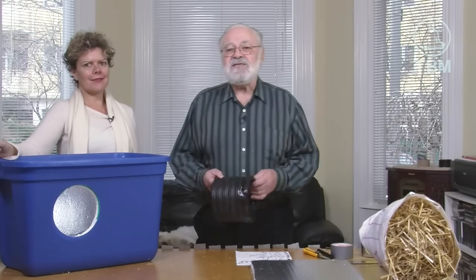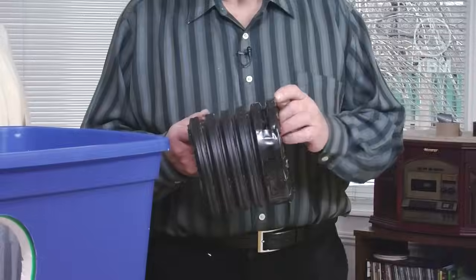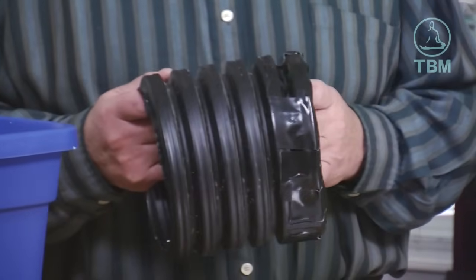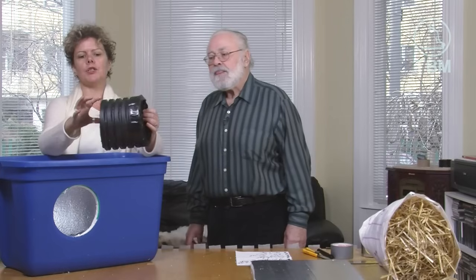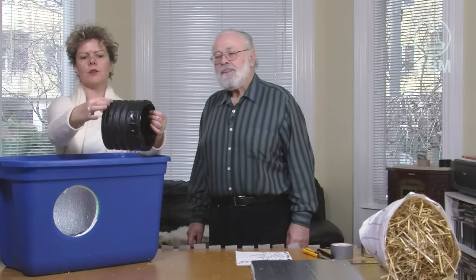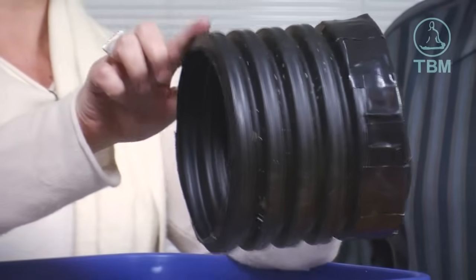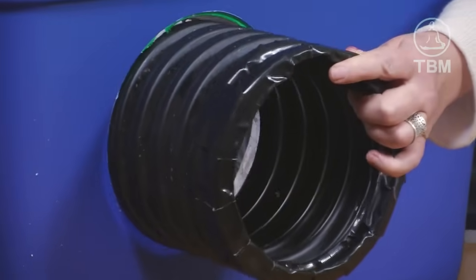Step number six is inserting the tunnel. You'll notice that we've taped the edges of the tunnel — this is to provide a little more protection and comfort for the cats using it to enter their shelter. A tip here: when you insert it, make sure it goes to a flat edge. You have ridges and troughs, and you want it on a ridge, not on a trough, so make sure it's a really snug fit.